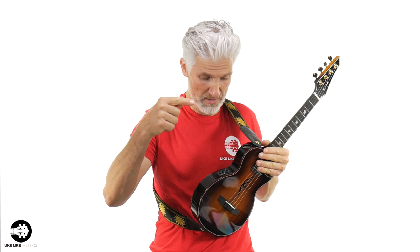This is Ukulele Like the Pros, I'm Terry Carter. I played the same thing that time but with the on-board pickup — I did not use the amp at all for that. This is the Fang E tenor ukulele by Enya. Finally, Fang E has his own ukulele — phenomenal. If you don't know Fang E, make sure to follow him on all his social media, Instagram, YouTube — a phenomenal virtuoso ukulele and guitar player.